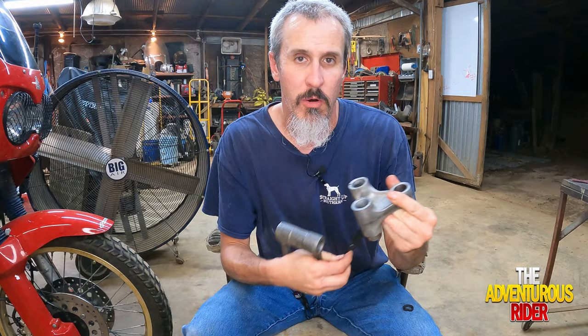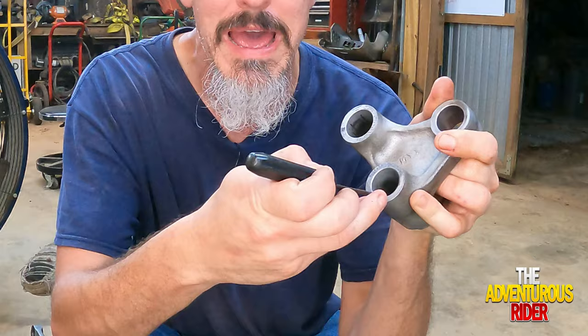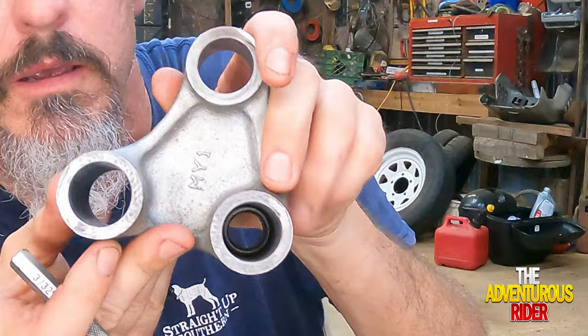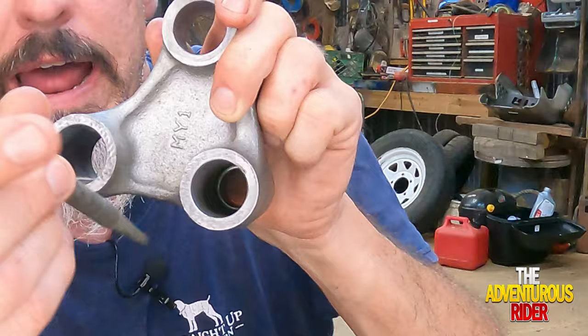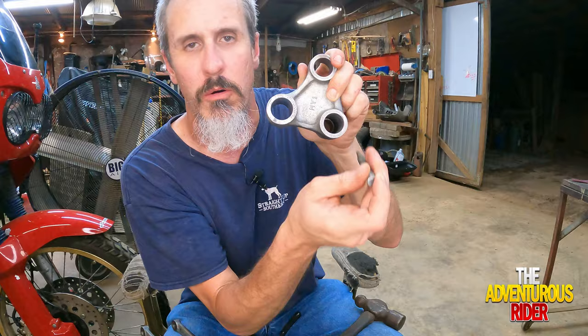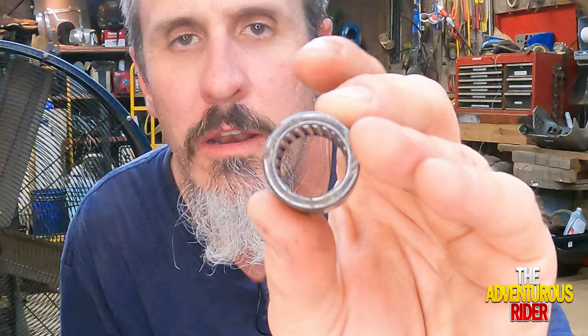What I did was I took a flathead screwdriver and pried right in here to pull the dust seal out. After that, in order to get the bearing out I used one of these punches with a hammer. I kind of put one of the new ones pressed in just a little bit so you can see — there's a bearing on this side, and I used this punch putting it in there between the two. On the side where I had the dust seal already out, I punched it out like you see right here.